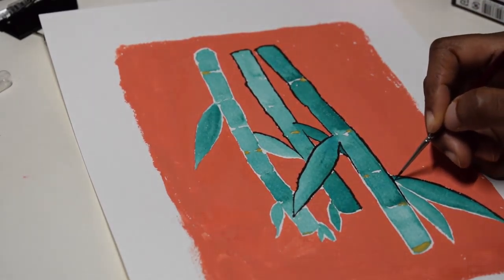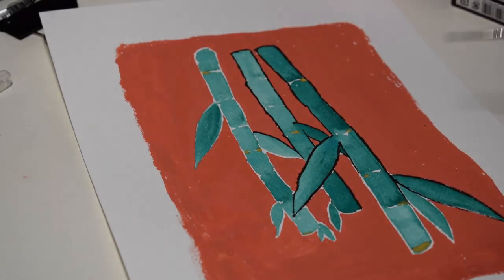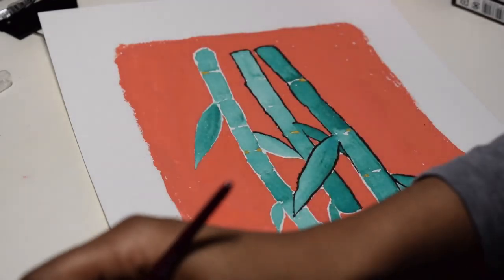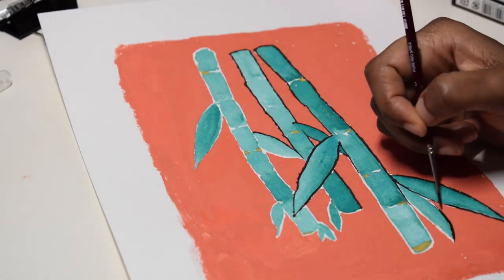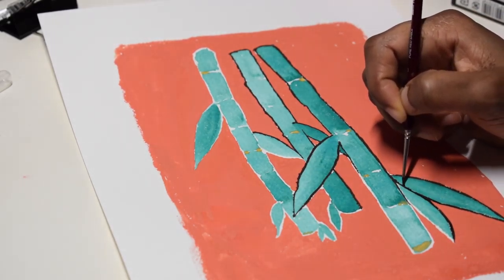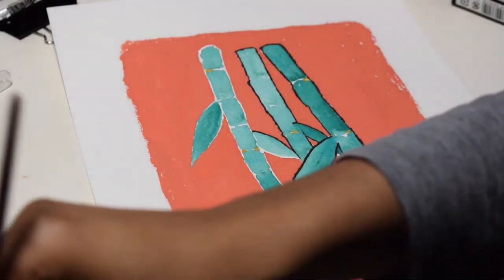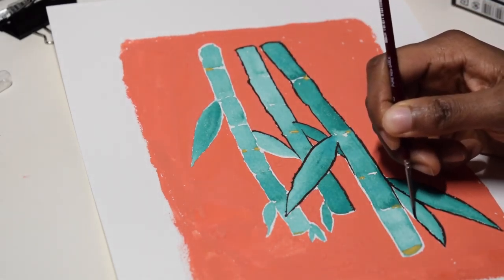The cold press works well for watercolor, but it was just very difficult to get a smooth line. The paint was getting into the little dips in the paper, but I think it still came out very nice in the end.